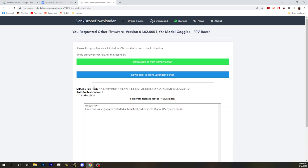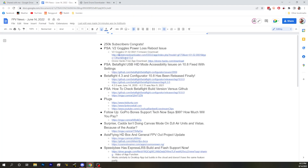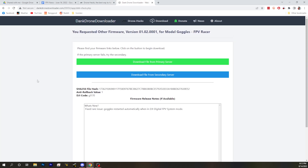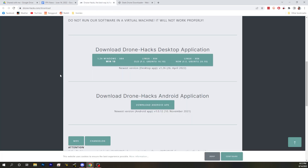You take this and then you use the DroneHack software. The DroneHack software lets you flash a legitimate version, for free, of a DJI firmware. Basically, the Dank Drone Downloader downloads the real firmware file, and DroneHack's program lets you flash that firmware file to the goggles. So you don't have to flash to 0015 — you can do 0001 instead. Dank Drone Downloader just archived this old firmware somehow and now they're giving it to you. This is not a custom firmware that they made — this is the legitimate firmware for the V2 goggles on the racer side. When you combine that with the DroneHack app, you can flash that firmware outside of the DJI architecture.